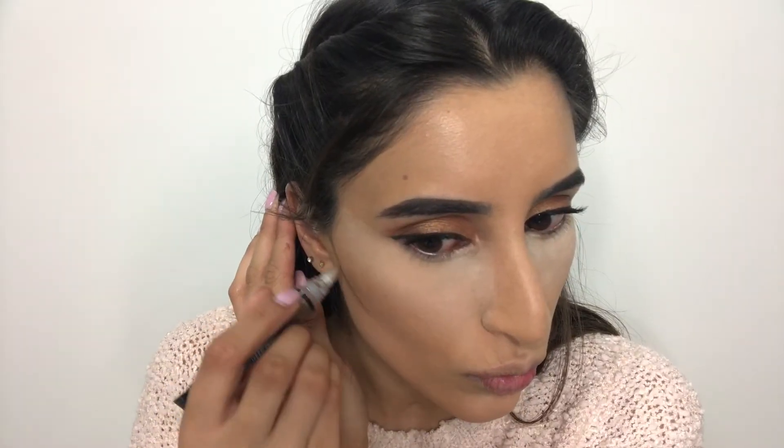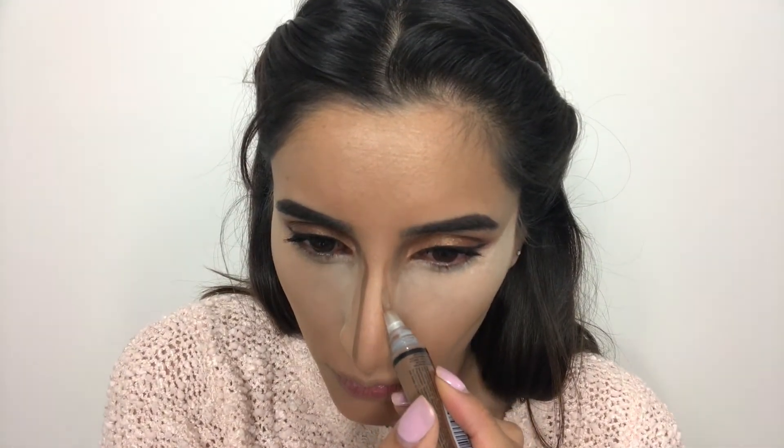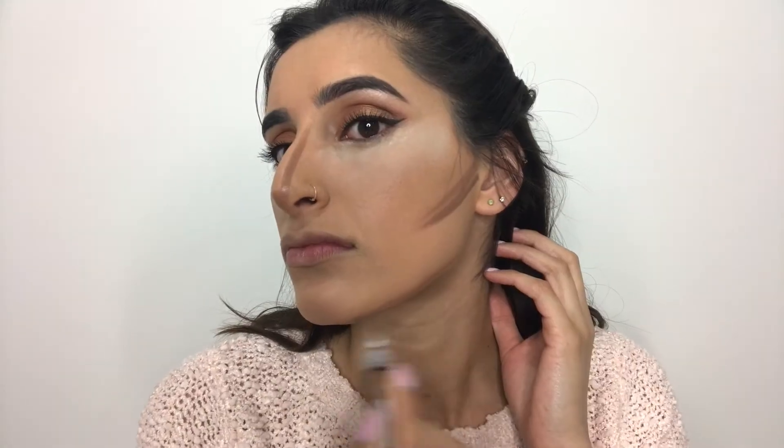To contour my face I'm using LA Pro Conceal in the shade Toast, applying it directly under the cheekbones. You don't want to drag the contour too far down towards the lips as that can look a little unnatural. I'm also going to contour my nose, jawline, and forehead — if your forehead is already small you can totally skip this, as it will only give the illusion of a smaller forehead. Once you're done drawing out all the lines, don't forget to blend.